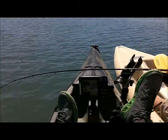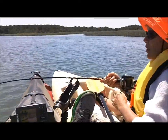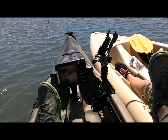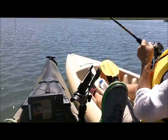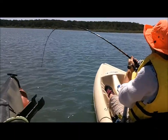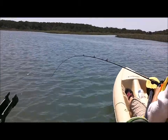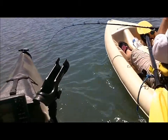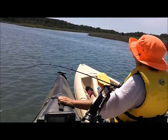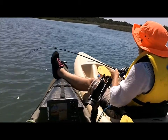There you go. Don't pull too hard, just let him go, let him tear himself. Pull the rod up. Slide you up a little bit. Alright, just let him pull when he wants to pull. There you go, perfect.